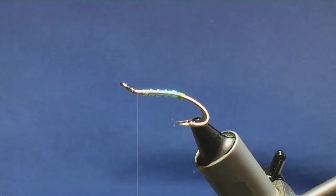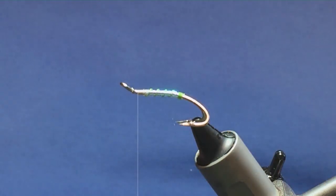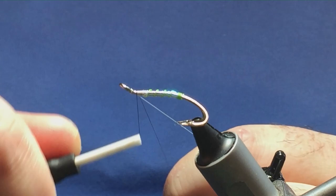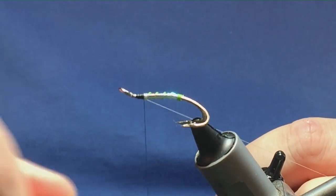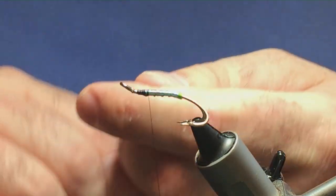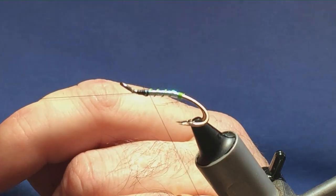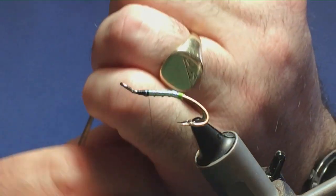I'm going to change over because I want the head to be black. I want to use UniThread 8-0 in black to finish off. Simply tie over your white thread — nothing complicated to it. Just keep your waste tag here, black and your white together, and you can just come in and trim those away at the same time.